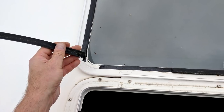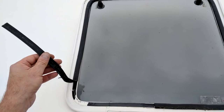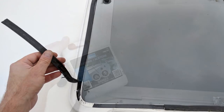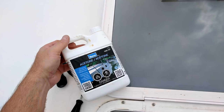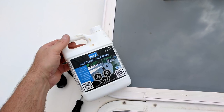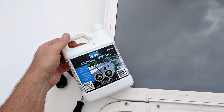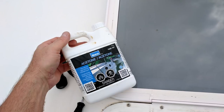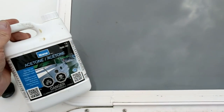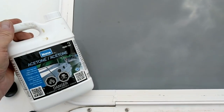Next, I just pulled the old foam seal off — it was adhered with two-way tape. Once I had the old seal removed, I simply cleaned the surface with acetone to make sure it was nice and clean. I know some of you will caution about using acetone, but I've used it on many projects on many boats for many years and never had an issue on painted surfaces, fiberglass, or plastic — just be careful when doing it yourself.